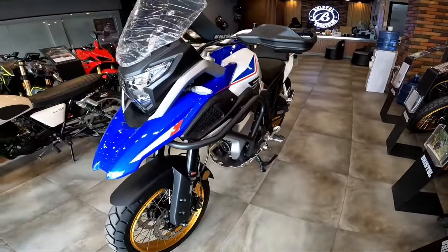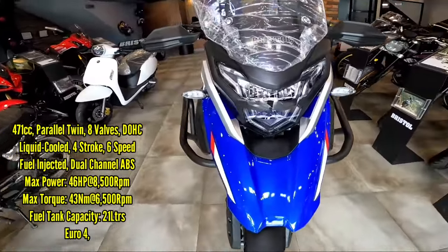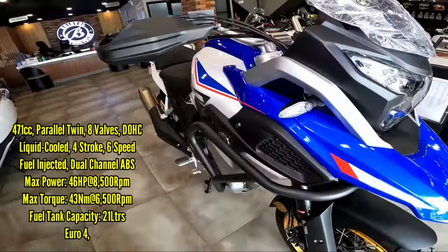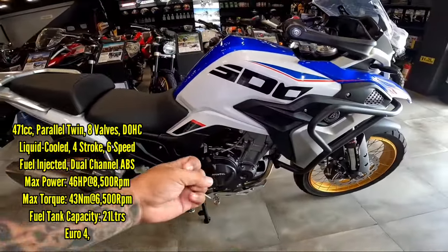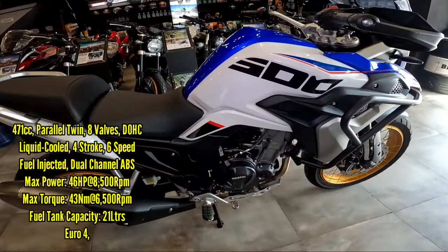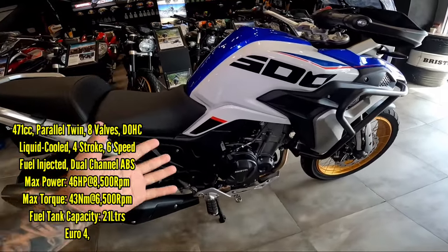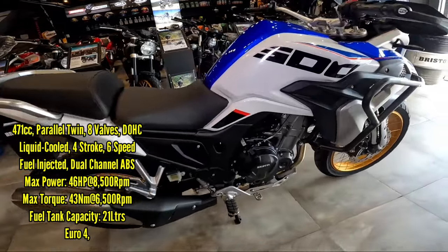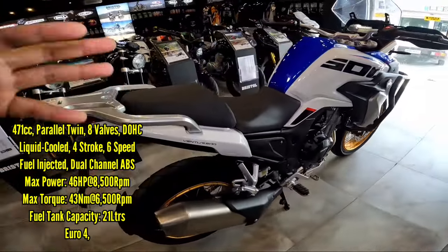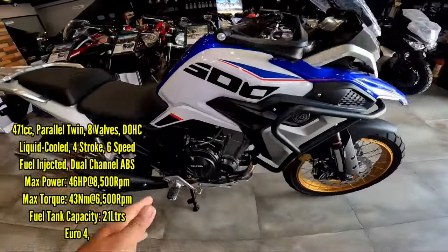Engine size, same lang. Meron tong 471cc, liquid cool, 4-stroke, 6-speed FI engine, and meron tong 46 horsepower around 8,500 rpm, then 43 Newtons of torque around 6,500 rpm. Same lang siya nung unang model na nilabas.